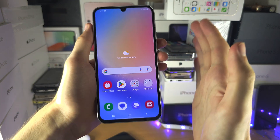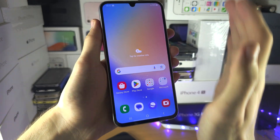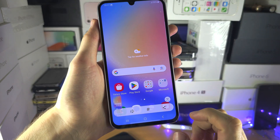The second way is to use your palm — just swipe your palm from right to left. Try that again — there we go. Or you can do left to right, and there we go.